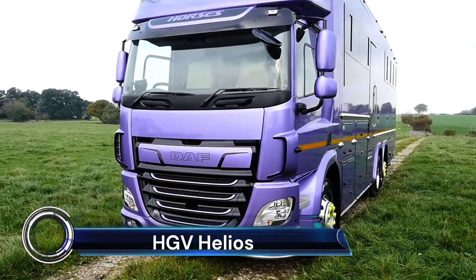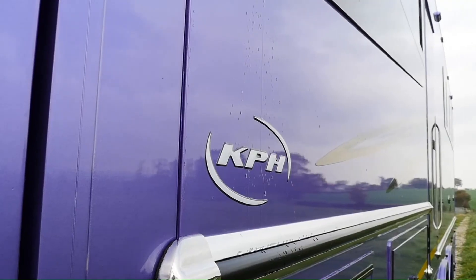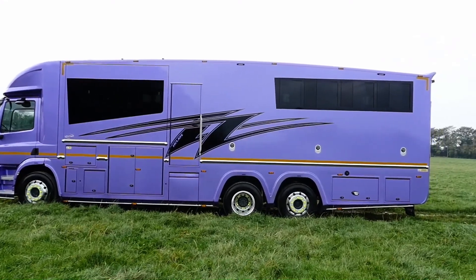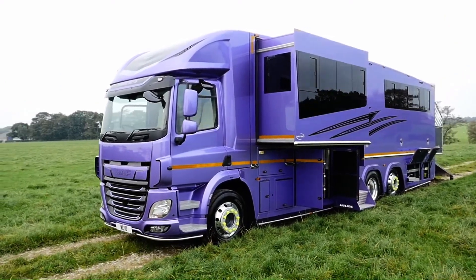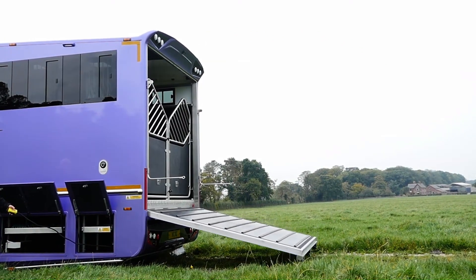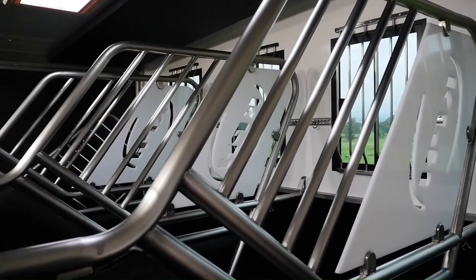The HGV Helios horse box range, meticulously crafted in the UK by KPH, redefines equestrian transportation. Designed from the ground up to accommodate even the largest horses, these horse boxes combine exceptional build quality, longevity, and safety features. With an overall length of up to 12 meters and an internal height of 2.59 meters (8 feet 6 inches), the Helios offers ample space for both equine passengers and their human companions.